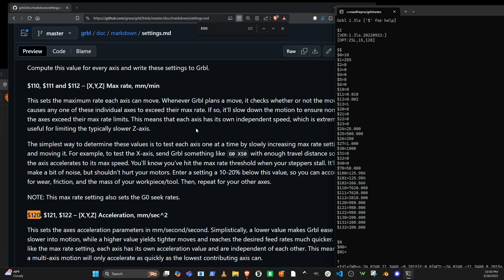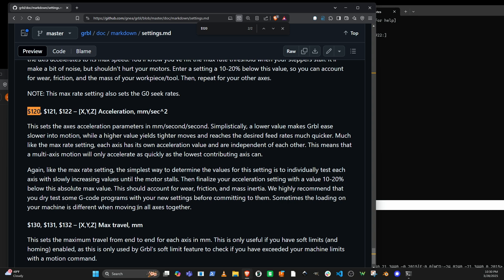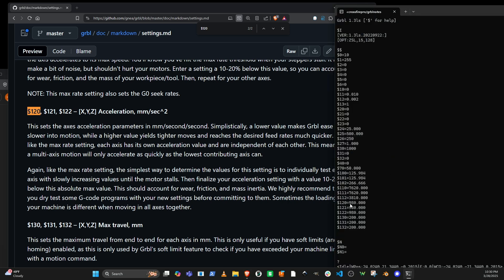So let's look at the Gerbil controller. I got the settings from the one I'm running. Settings 120, 121, and 122 are the actual acceleration parameters in millimeters per second squared. These are set pretty high — I think the default is set at about 100, but these settings are at 980, which is really quite fast.